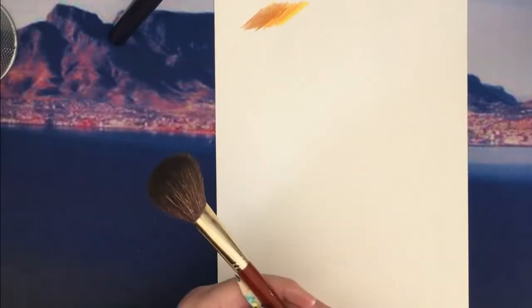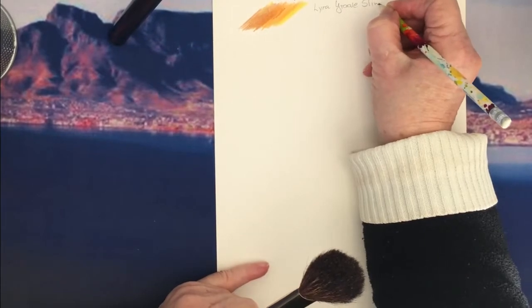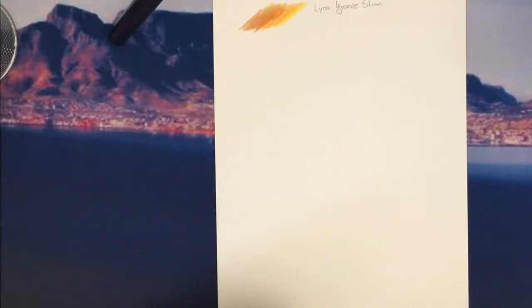Another thing about the Lyra Groove Slim is that it doesn't create a load of dust. So that's number one.